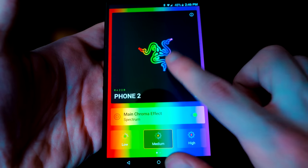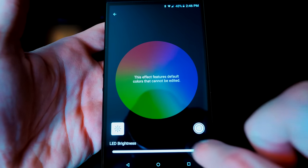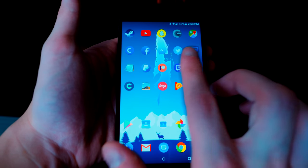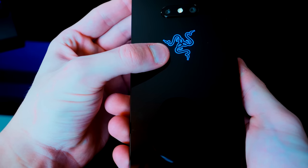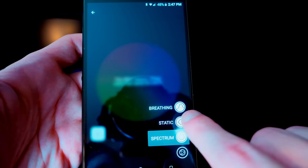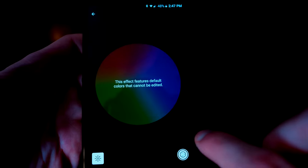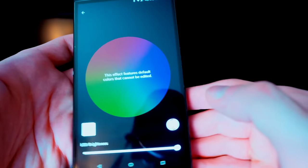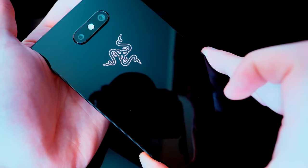When the logo is yellow I know someone sent me a Snapchat, and when it's red I know I've got an email. I'd love to be able to choose colors for specific apps — for example, if two apps both glow blue, it'd be nice to change one to purple so I know if it's my messages app or Twitter. Small complaint, but it'd be nice in an update. More Chroma options would be cool too, like breathing or pulsing through colors. For a feature that absorbs about 3% battery per hour, it could give more. You can adjust brightness to save battery or turn it off entirely.